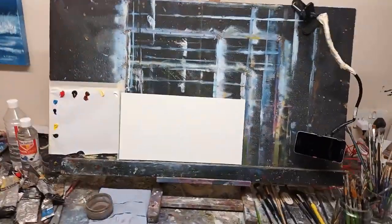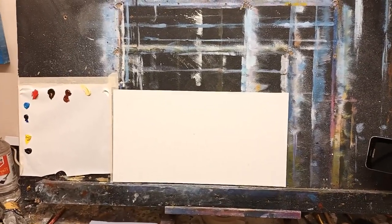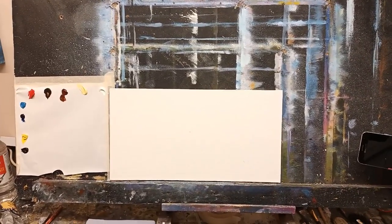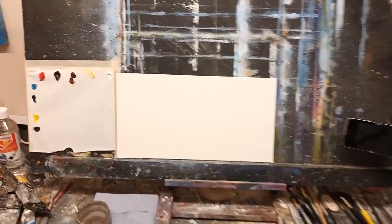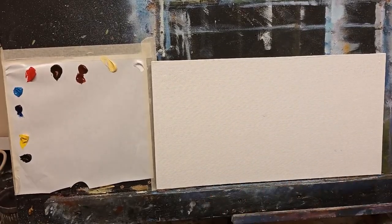So what I'm going to do now is show you a little bit about color mixing. I'm going to show you about mixing cool greens and warm greens, and then cool blues and warm blues. That should really help you in your landscape painting. Let's mess around with a bit of color and I'll show you what kind of mixes go well together.